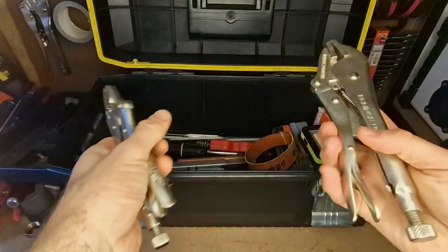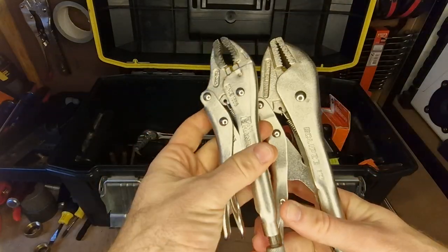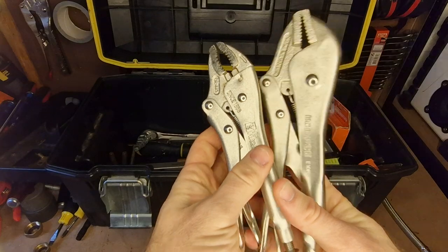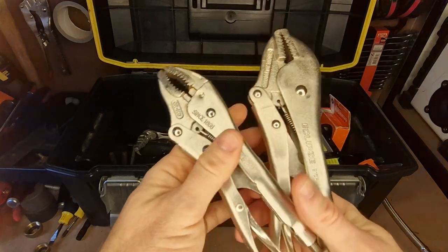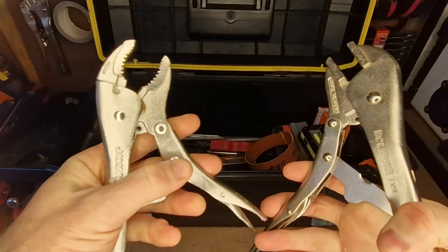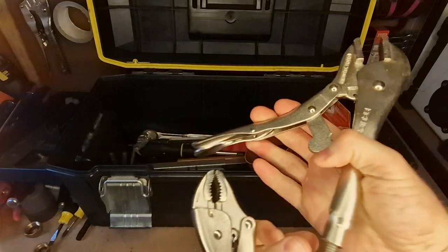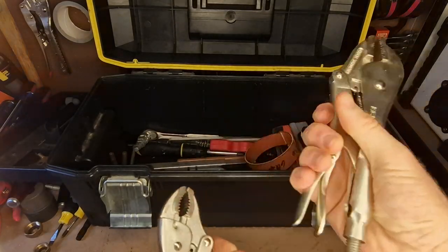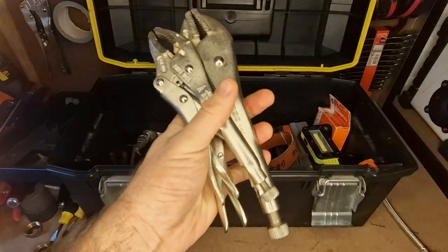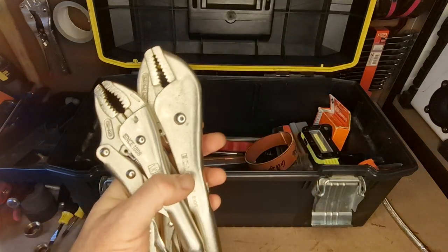The vice grips — mole grips, locking pliers, whatever you call them. I've got a couple. I use these when negotiations have failed — when things are going rough and you're just really struggling to uncouple something, these might just be the thing you need. Really really useful. I don't use them quite as much as I should, but when I do use them it's because I'm having a hard time with something.